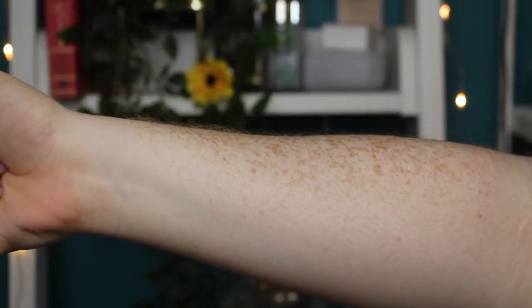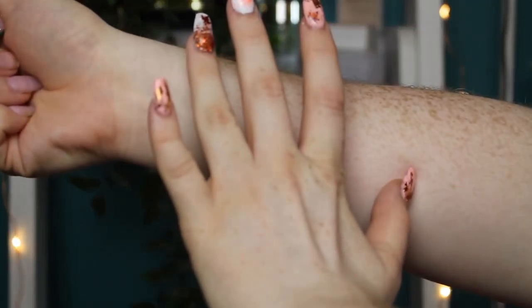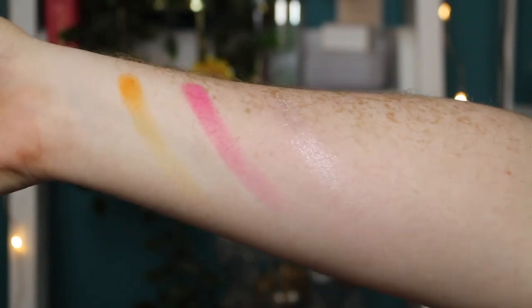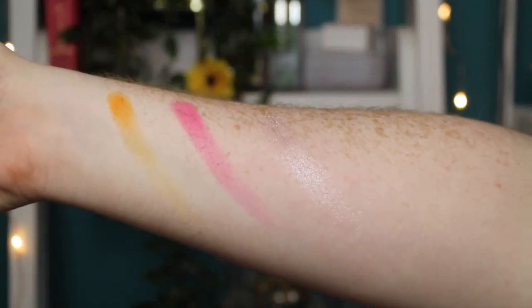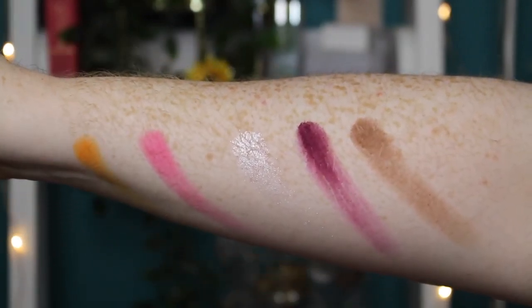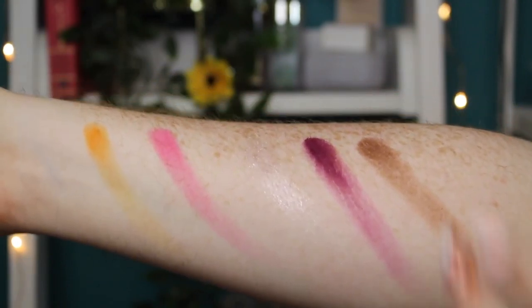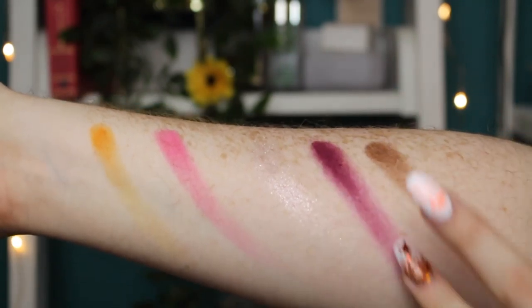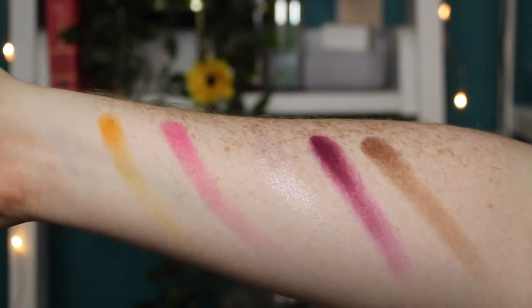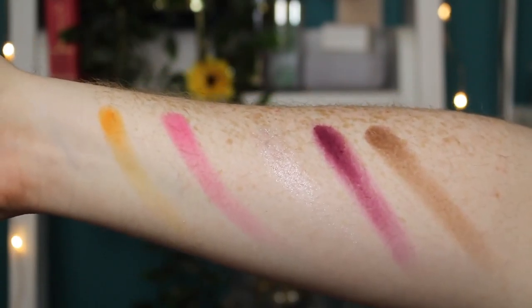Let's get onto some swatches — I'll go row by row. I'm doing two twirls in the pan and I'm not trying to make these look pretty. First we have the shade Redemption, Blend and Snap, Ivy — that kind of blends into my skin tone because I'm so pale — Slasher, and then 5am. That's the first row. Again, I'm not trying to make these look good, this is just literally the way they appear on my arm. This one's a little bit crumbly and some of them don't swatch the best, but please remember the skin on my arm is not the same as what's on my eyes.